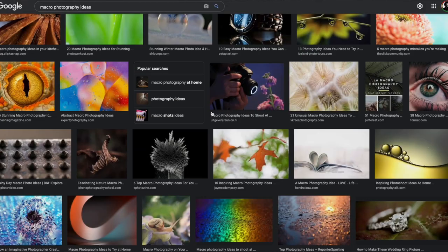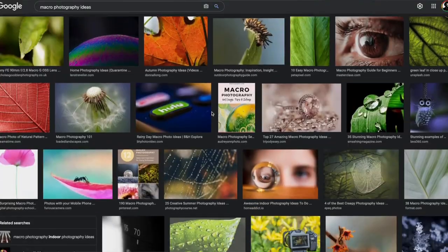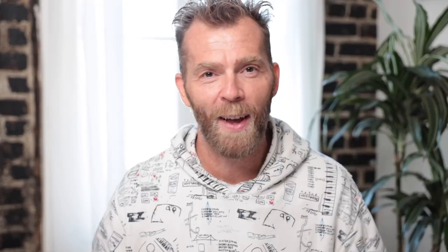Finally, tip number five: what do I shoot and how do I find inspiration? Macro photography has been around for a long time and it's relatively new to iPhones, but it's a lot of fun since your phone is always with you. There are whole professions of people shooting macro photography, so a quick Google or Instagram search for macro photography will give you pages and pages of images to help get your creative juices flowing.